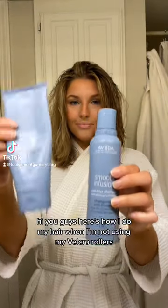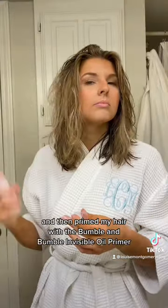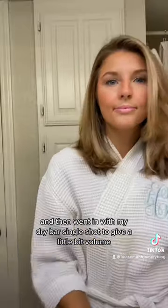Hi you guys, here's how I do my hair when I'm not using my Velcro rollers. I first washed my hair with the Aveda Smooth Infusion Shampoo and Conditioner, then primed my hair with the Bumble and Bumble Invisible Oil Primer, dried my hair lightly with a regular blow dryer, and then went in with my Dry Bar Single Shot to give it a little bit of volume.